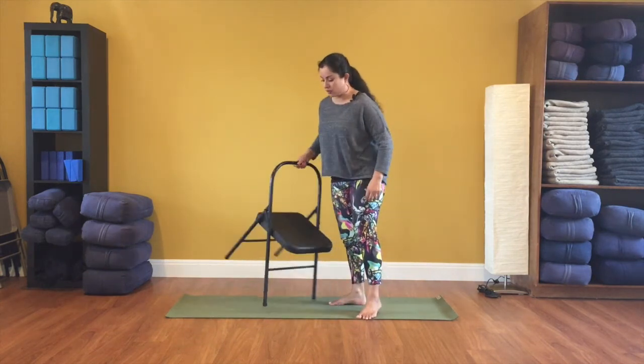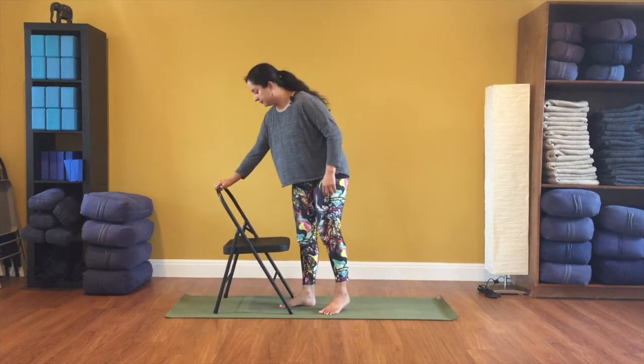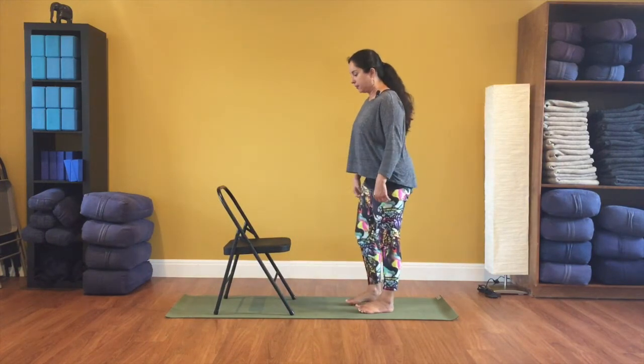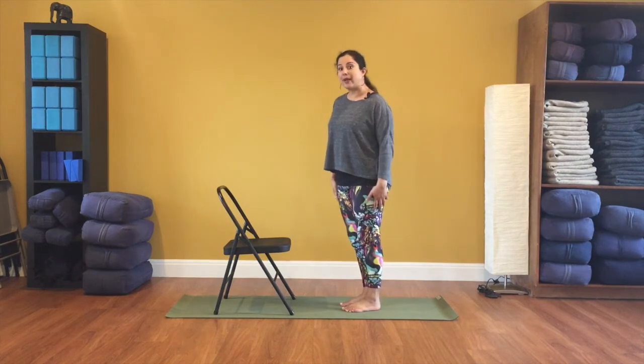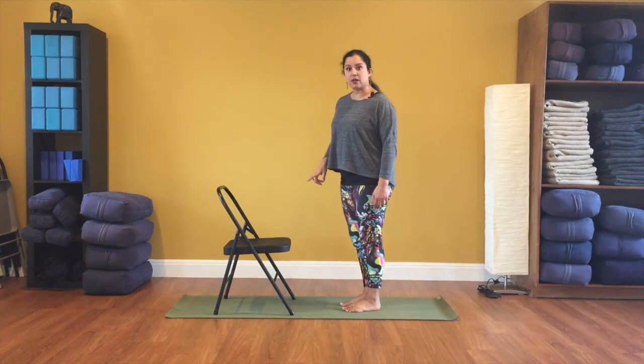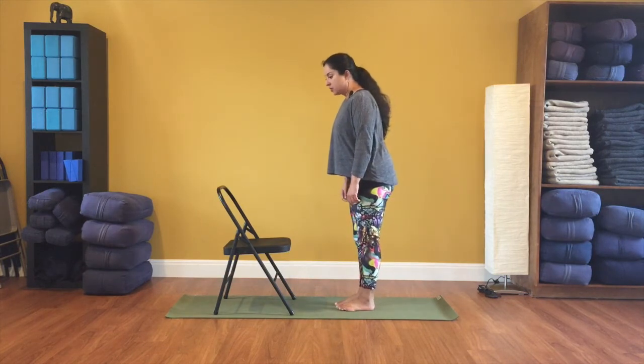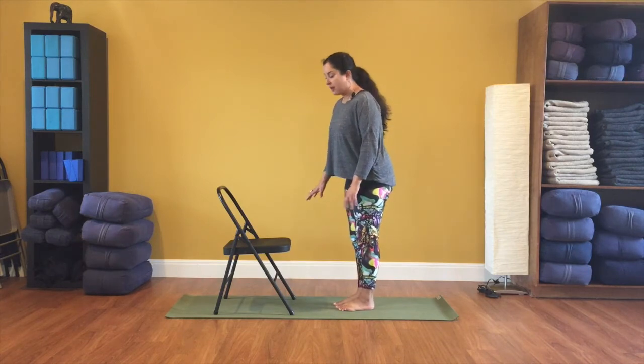Go ahead and come back up and release that foot down — just shake your legs out a little bit in case they're tired. The next thing we're going to do is stand up and turn your chair — or turn yourself — so that you're facing the chair. We're going to use the chair as a support for forward folding. One important thing we want to do is stretch out the backs of the legs, and that's going to be the emphasis of these next two postures.